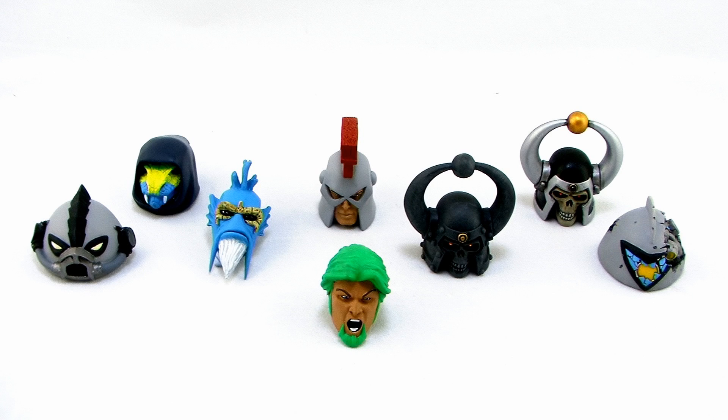You've probably seen several videos already from me where I've taken a look at some of the amazing custom heads that Kevin has created. We've got a whole new batch of cool heads to add on to our Masters of the Universe Classics figures to make some brand new characters, so let's go ahead and check these out.